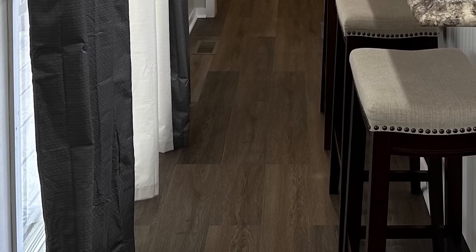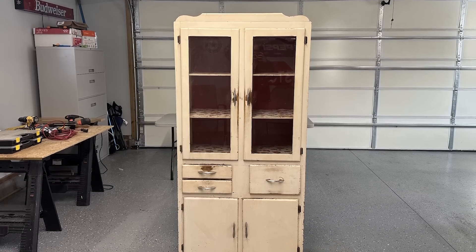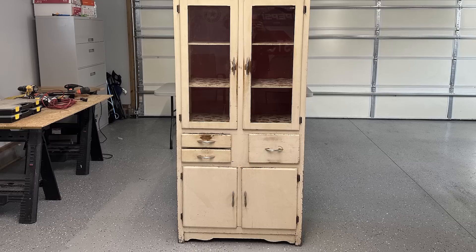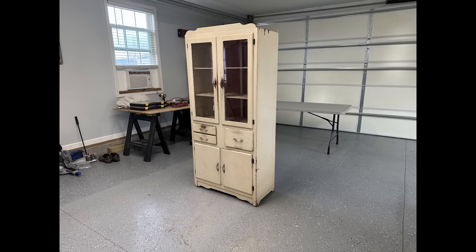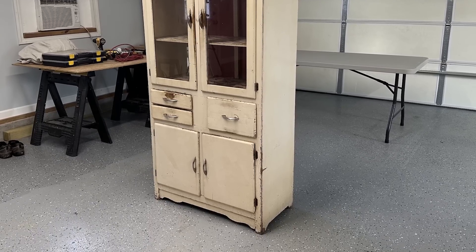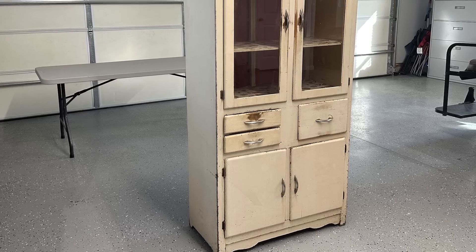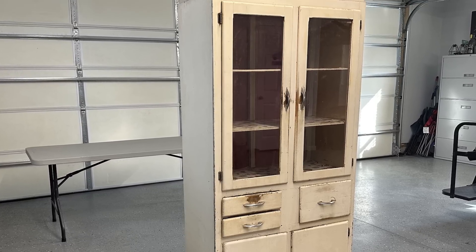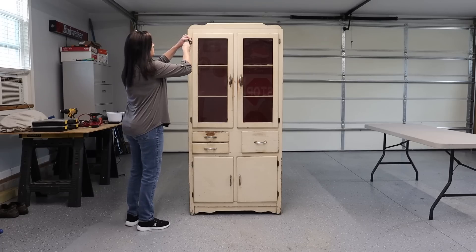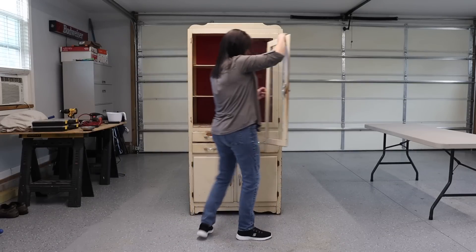Now before I give you the final reveal of how everything looks together, we're going to work on a pie safe that was my husband's grandparents. He brought this home and said I could paint it and do whatever I wanted to. We're going to give it a makeover to place in our dining room. It's been in a storage building for quite a few years but overall it is in good shape except for a few minor dings and some doors and drawers to fix. As far as we can tell, we think it's at least 50 years old.